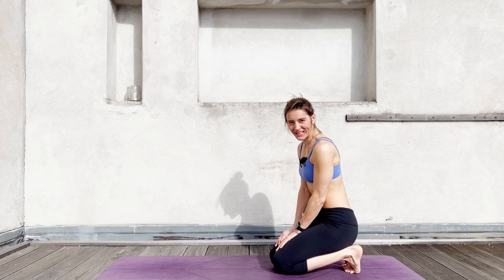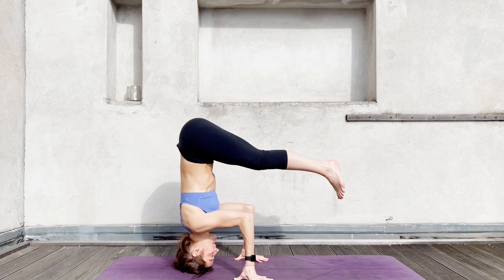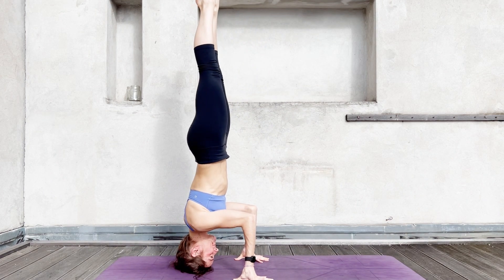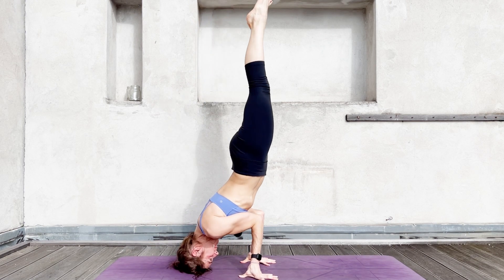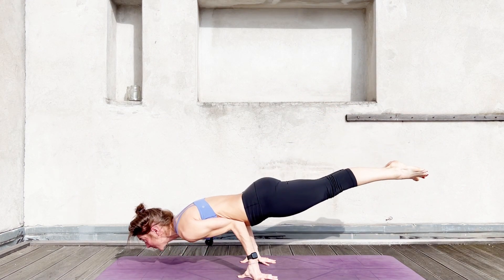So I'm going to show you first and then I'm going to explain it. We have Sirsasana to Mayurasana. You're probably going to have to turn your hands, but I'm going to show you first and then we'll see how we go.